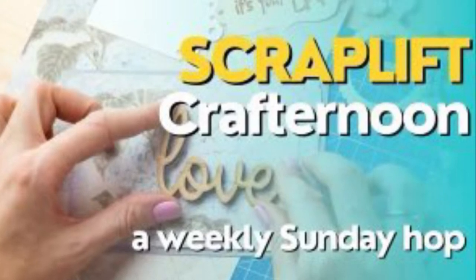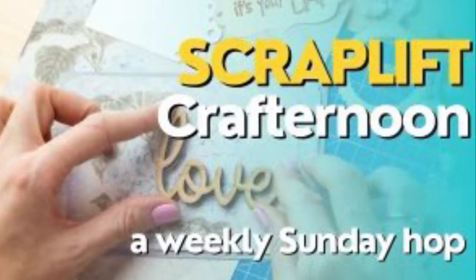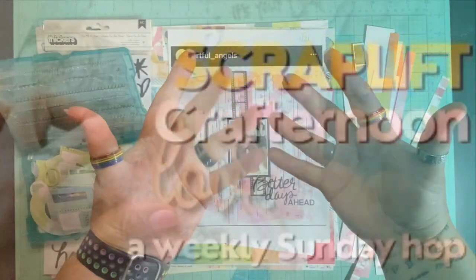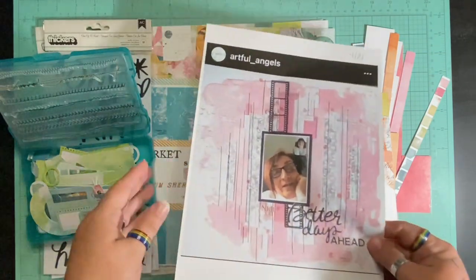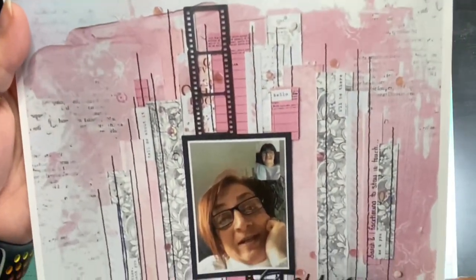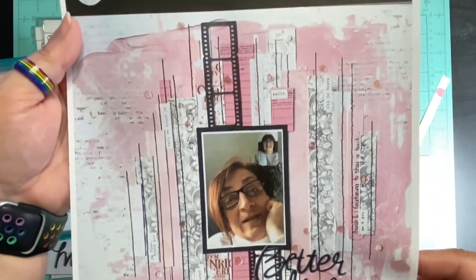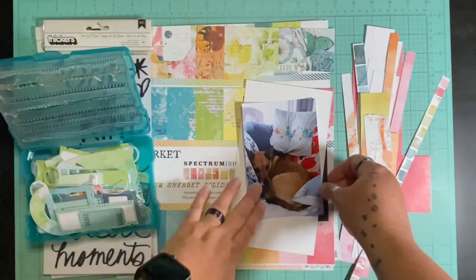Hello and welcome to Scrapping on the Fly. My name is Kristen and it's Sunday, so I am here with Scraplift Crafternoon, a hop where we find something that inspires us and we scraplift it. This week we are scraplifting the Artful Angels and I just adored this layout so much.